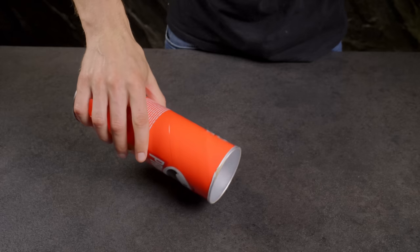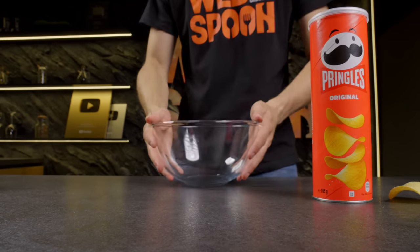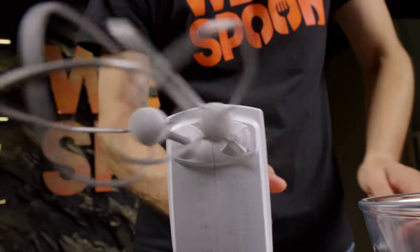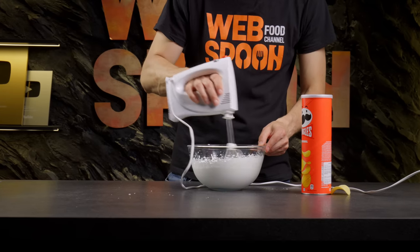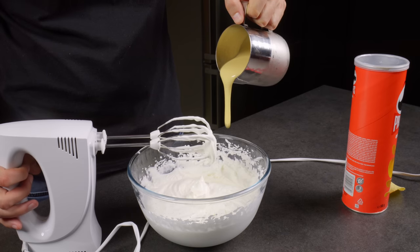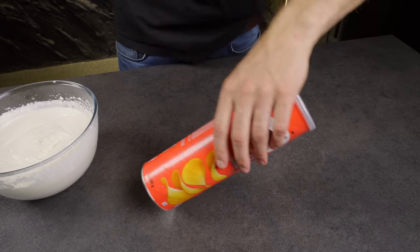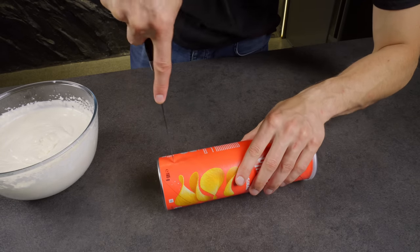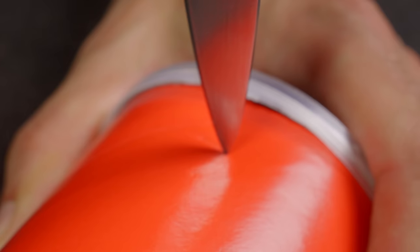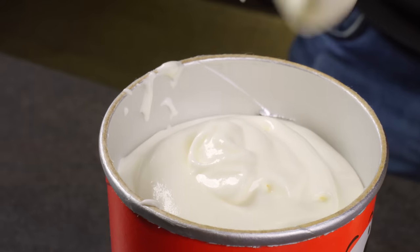If you find yourself with an empty cardboard chip tube, don't be quick to discard it — it can double as an ice cream mold. First, we need to prepare the ice cream. Whip chilled cream for 10 minutes. Next, add condensed milk and mix again. Use a knife to create slits at around 3 cm intervals for the insertion of ice cream sticks. Fill the tube with the ice cream mixture, insert the sticks and place the entire setup in the freezer.